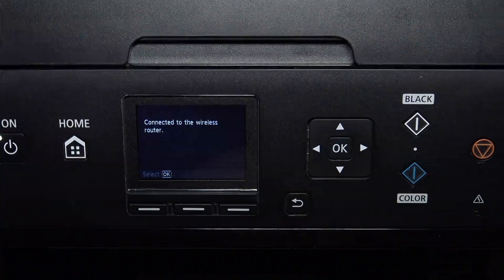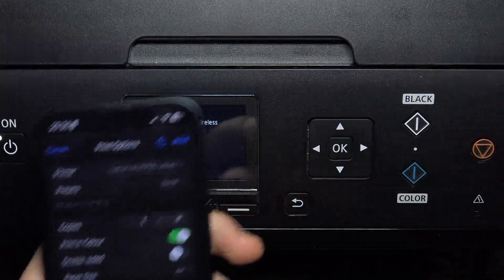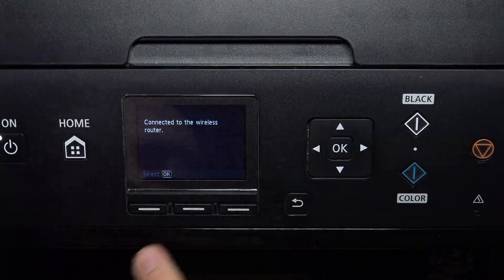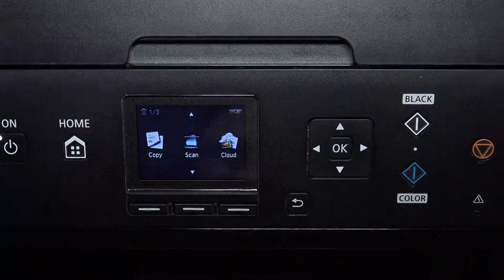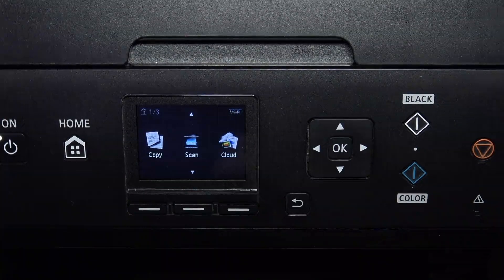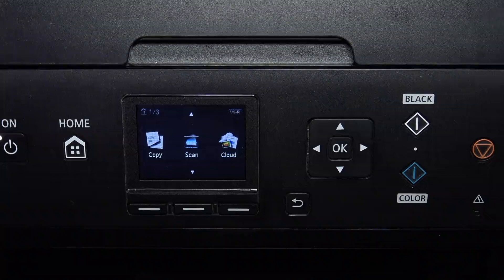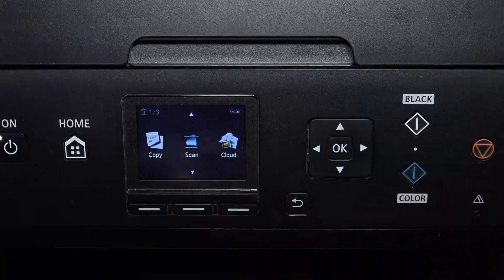Let's imagine that you want to print something. You have clicked the print button on your iPhone or PC device, and you can see on your printer's interface that the device is printing. The printer is printing the document, but it really takes a while — one minute, two minutes — and your printer is still not printing. So maybe it's a good idea to disable your device? No, it's not a good idea, because you have a cancel jobs button.